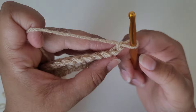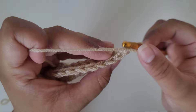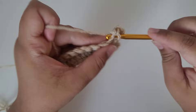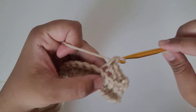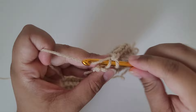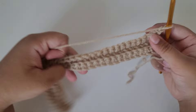For row three we're going to do the exact same thing as row two — working in the back loop only. Skip the last chain we made, find your first single crochet, insert your hook into the back loop only and do a single crochet. Continue doing back loop single crochets for the rest of this row. Once I reach the end, we finish off by chaining one and turning our work. From this point on it's just a repetition of the back loop single crochet pattern.